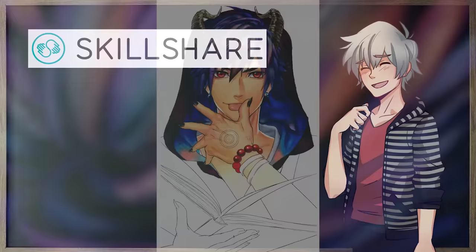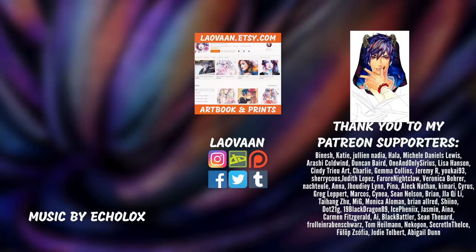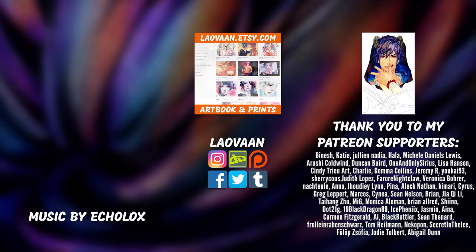Thank you for staying with me so long. I know this video was quite longer than I expected. If you are interested in more videos like this, more tutorials or speedpaints, make sure to subscribe to the channel and hit the bell to get notifications whenever a new video is up. Thank you very much for watching and I hope to see you next time.